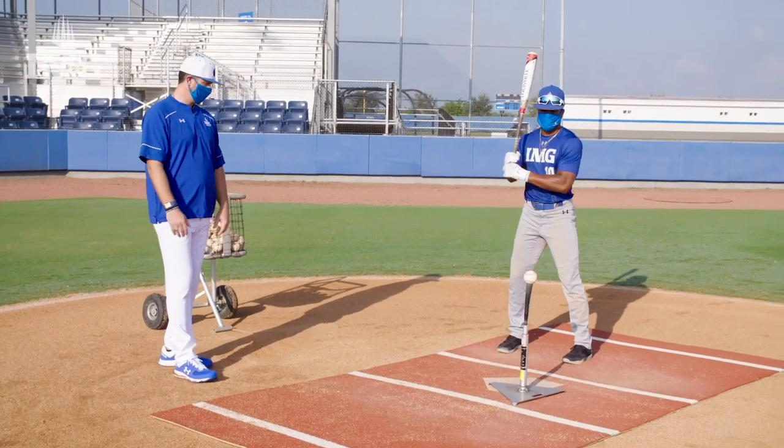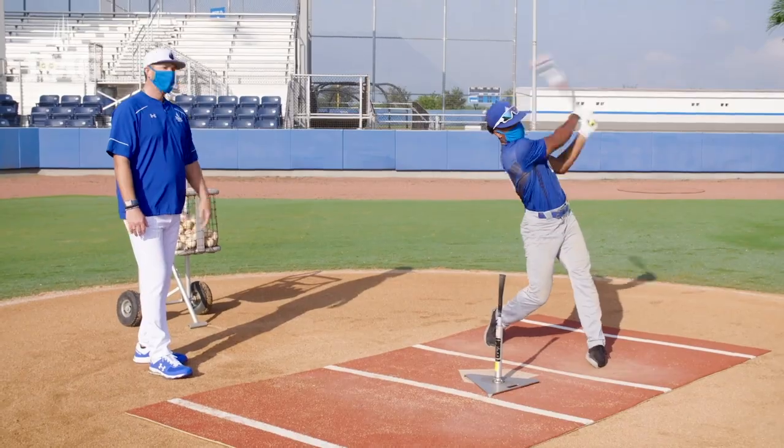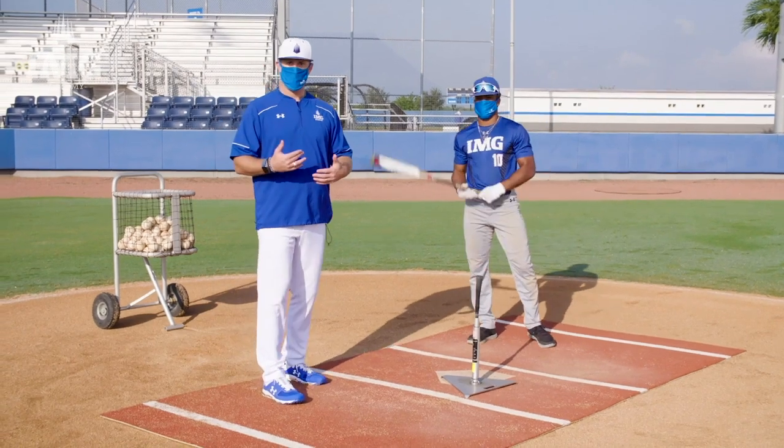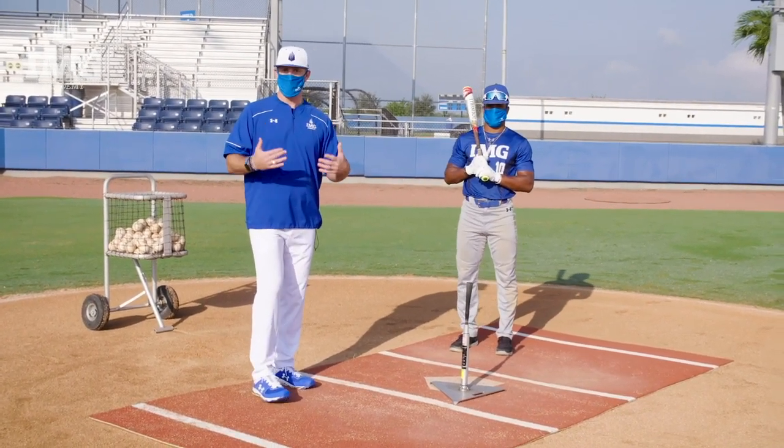Balance is essential. Go ahead Gabe. You can see the tempo in the swing is a big part of how Gabe creates rhythm and timing through the swing. Now, obviously with the ball being on a tee, timing is not the biggest part of this. We're trying to emphasize the swing and the tempo of the swing right now.